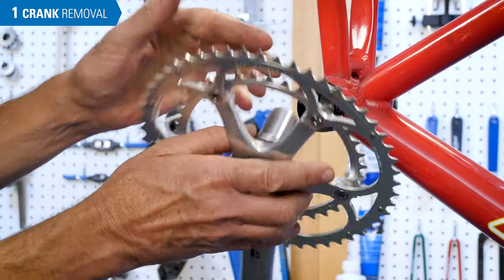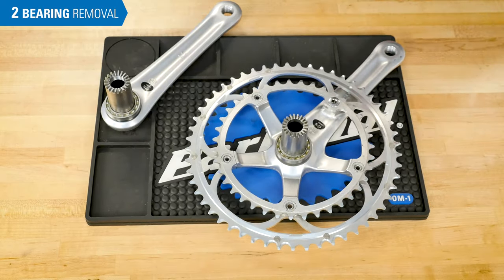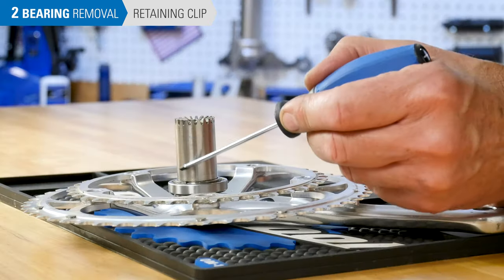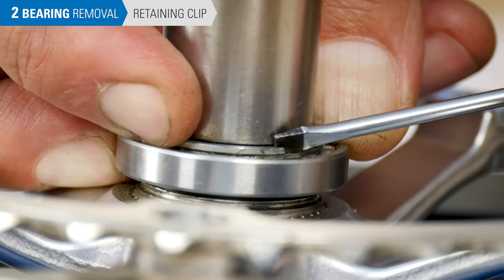The bearings come out with the arms. The bearings are a press fit onto each spindle; the cups simply hold the bearings, so there is no need to replace or remove the cups. Look for a retaining clip on the drive side spindle above the bearings. Remove this clip with a screwdriver, pulling it up and off the spindle.